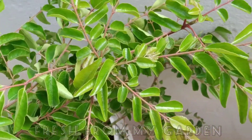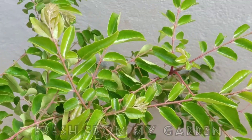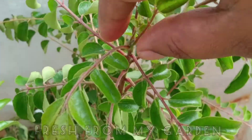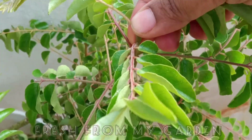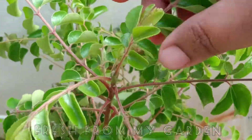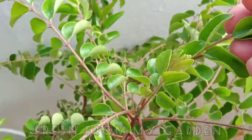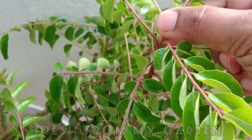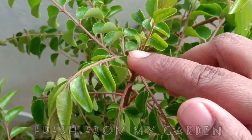This is our curry leaf plant that has been growing in a container on our terrace. When you are harvesting from a curry leaf plant, make sure to break off from the tip of the plant. This is the part from where new stems and branches grow.